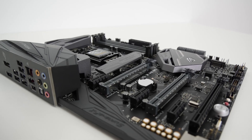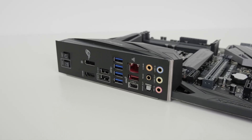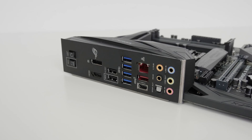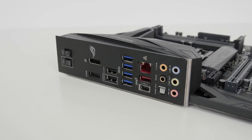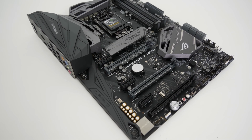The rear IO is very well thought out, featuring Clear CMOS and BIOS Flashback buttons, a BIOS USB port for flashing with no CPU installed, two USB 2.0 ports with one supporting ASUS KeyBot, DisplayPort and HDMI for CPU-based graphics output, four USB 3 ports, two USB 3.1 Gen 2 ports in Type-A and Type-C, Gigabit Ethernet, and gold-plated 7.1 audio outputs including 3.5mm and optical. One thing I'd really like to see here is Wi-Fi, as it's offered on competing boards at similar prices.